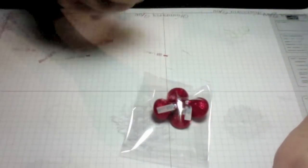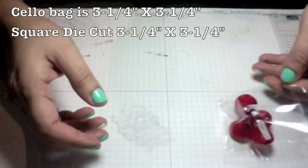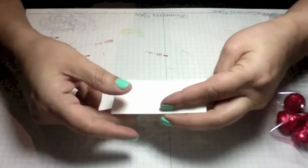I've already put my Hershey Kisses on a cellophane bag which measures three and a quarter by three and a quarter, and I have that ready. I also went ahead and die cut a square measuring three and a quarter by three and a quarter and scored it in half.